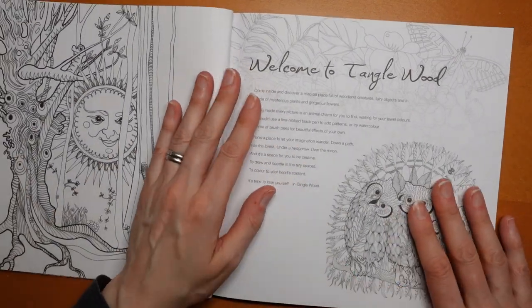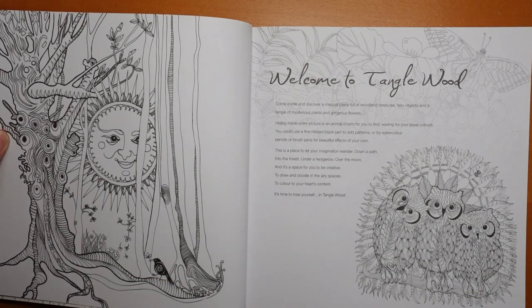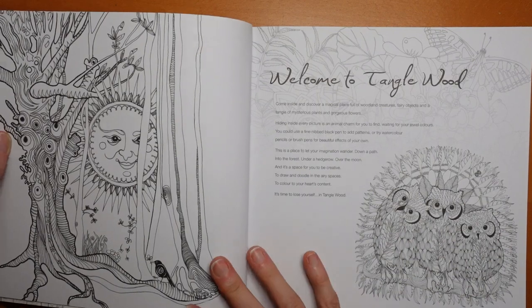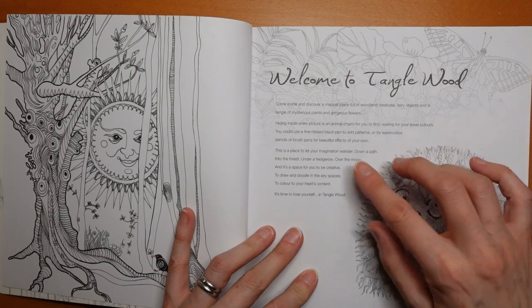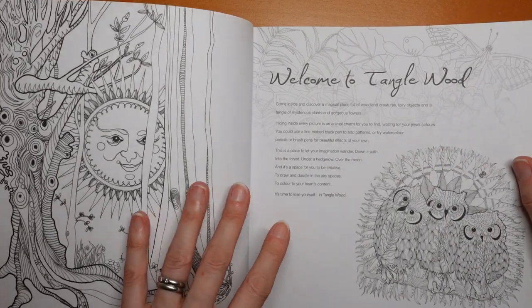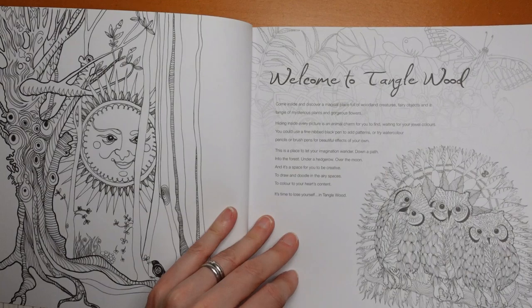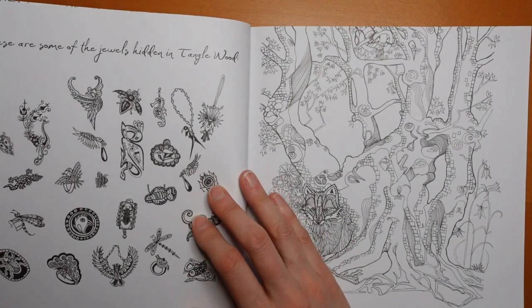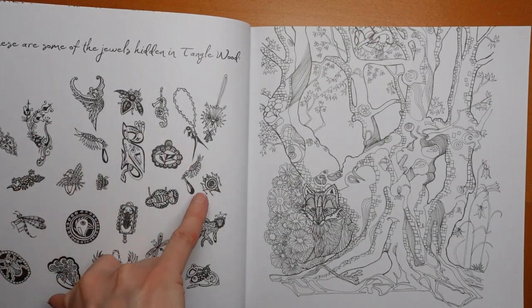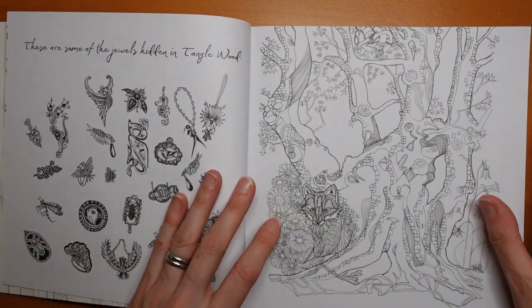Here we have our first page. We have a tree in the sun over here with a bird. And then we have 'Welcome to Tanglewood.' I think that's the same as on the back so I'm not going to read it. What's interesting is you have a bit of a pattern and it sort of fades. And then we have these three owls, which are looking quite cute. Ah, here are some of the jewels hidden in Tanglewood — lots of them are insects, or there's a necklace, things like that. So that's really interesting. We'll have a look out for those if we can see any of them.